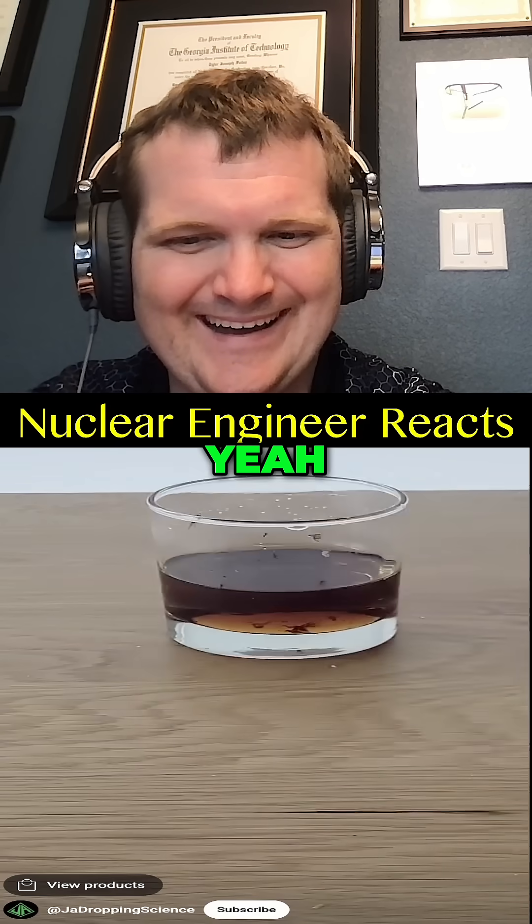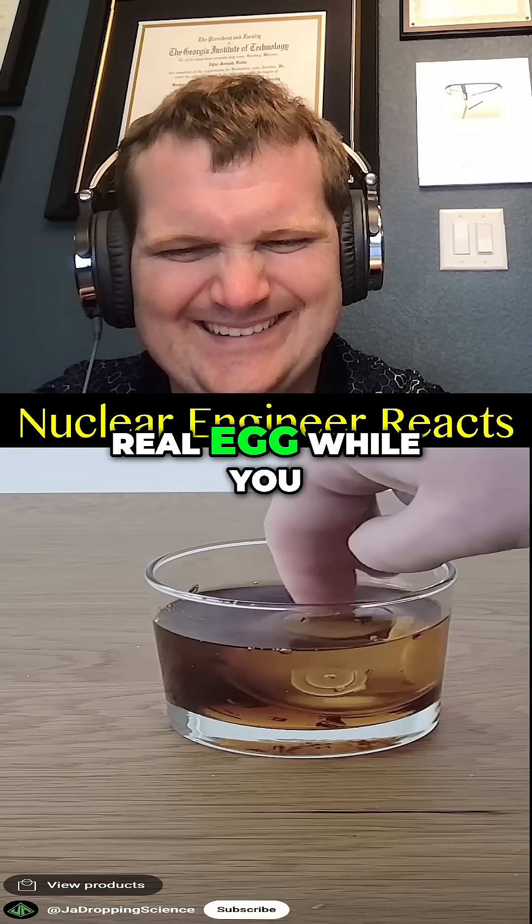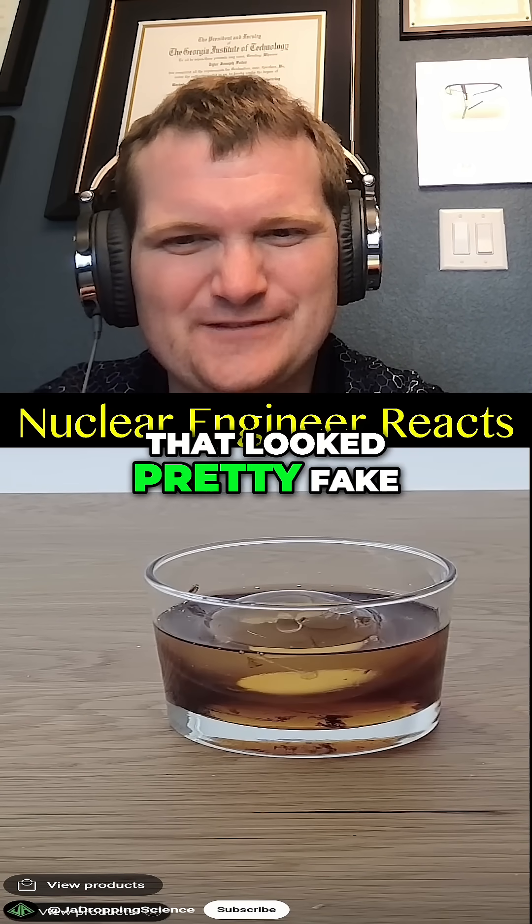Okay, yeah — I just swapped this toy egg with the real egg while you weren't paying attention. Yeah, that looks pretty thick.